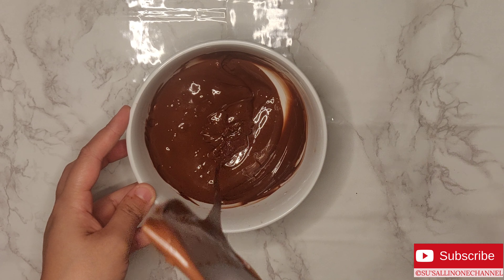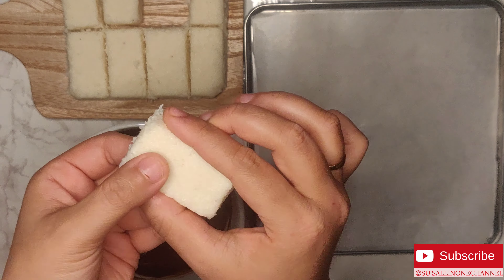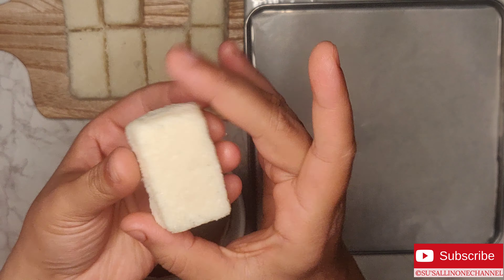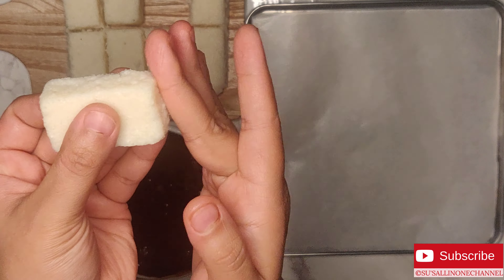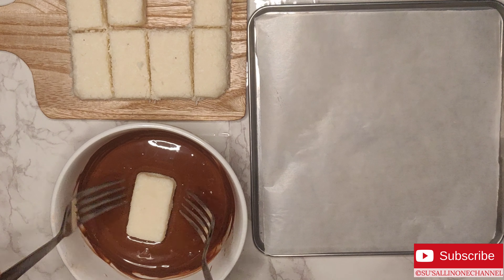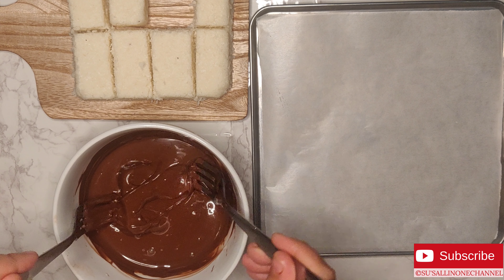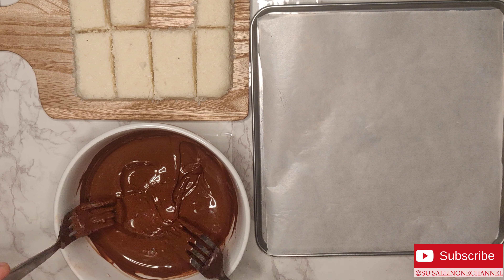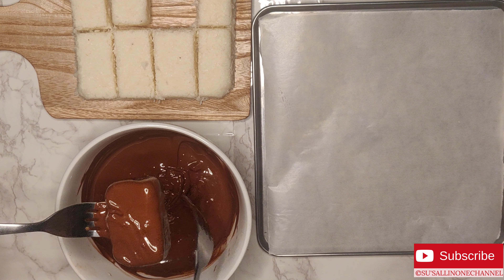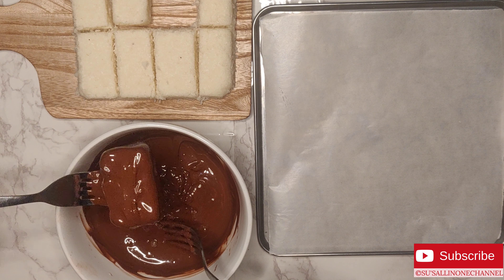My melted chocolate is ready. Now take the coconut bars and soften the edges like this. Next, roll the coconut bars in the melted chocolate using two forks. Scoop out the extra chocolate and place the chocolate bars on a tray lined with butter paper.